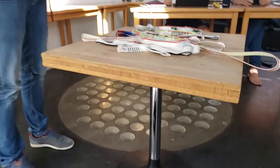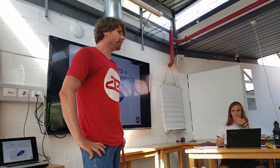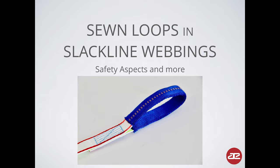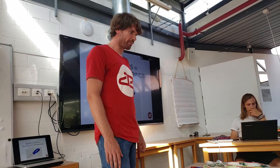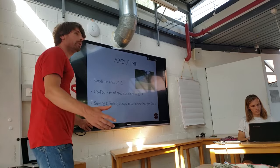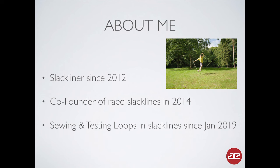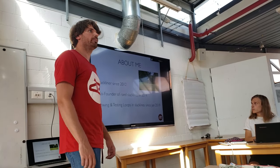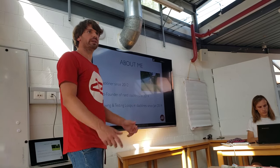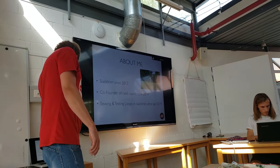Hi everybody, I'm Stefan from Red Slacklines. I think most of you know me by now. I was asked to have a little talk about sewing loops, sewing connections in webbings. I prepared some slides and some video footage for you to show what's our recent state in sewing webbings. I will show you some destructive tests and what it's about when we sew webbings. I'm slacklining since about 2012, founded Red Slacklines in about 2014. We started testing this loop stuff and sewing stuff at the beginning of this year. We did about 200 destructive tests of sewing connections, sewing loops during the last seven, eight months. We gained some little insight into this topic and I'd like to share with you what we found out so far.